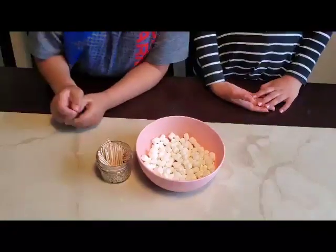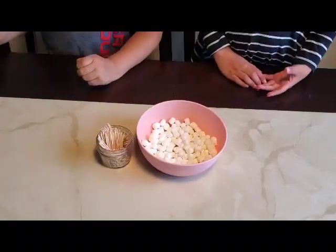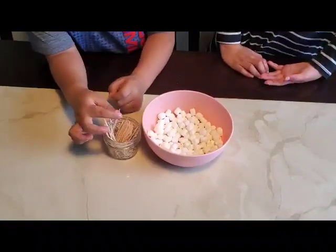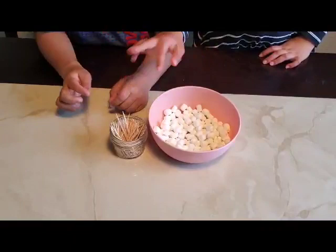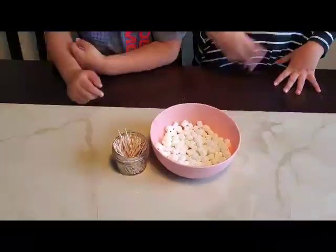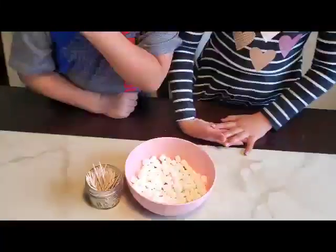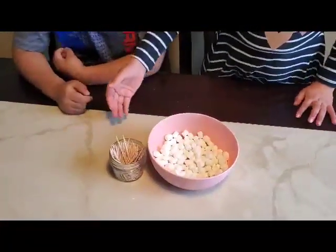Hello guys, welcome back to another video! Today we are going to be making a marshmallow structure. All you need is sticks — you can make fingers with them — and marshmallows. Now let's make it!